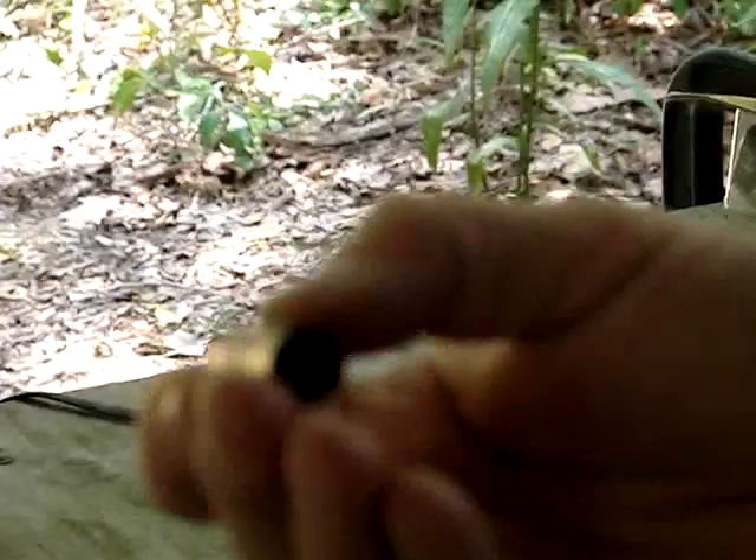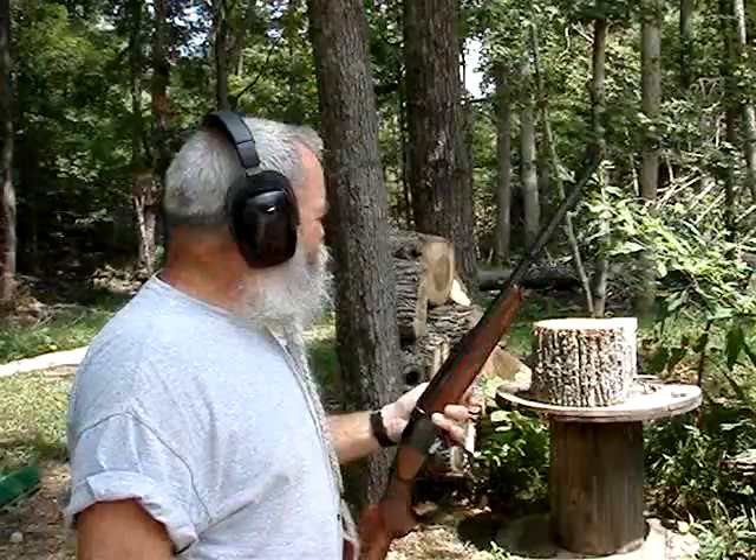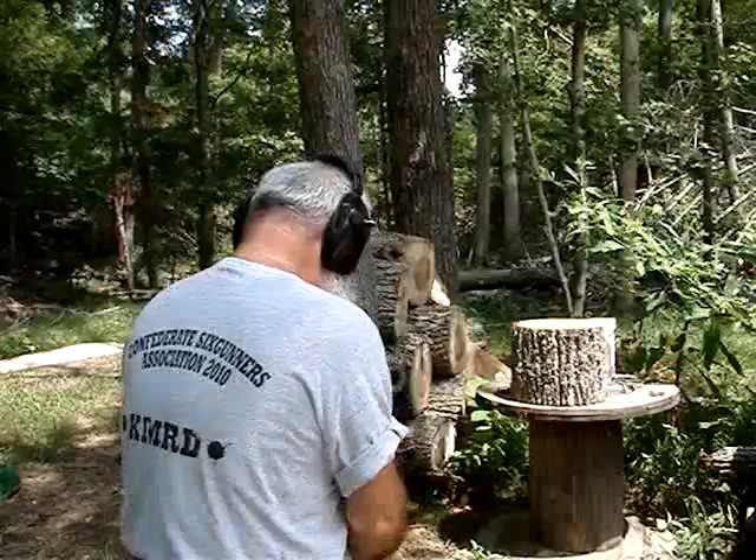Extraction is easy, primers look good, everything looks good — no excessive pressure signs. It's a real good load using this 400 grain bullet from Belt Mountain Enterprises. I'm going to shoot through this 16-inch diameter chunk of log, and I've got a box of file folders behind it — found it in the basement, it didn't look important — to see if that will catch a bullet for us.